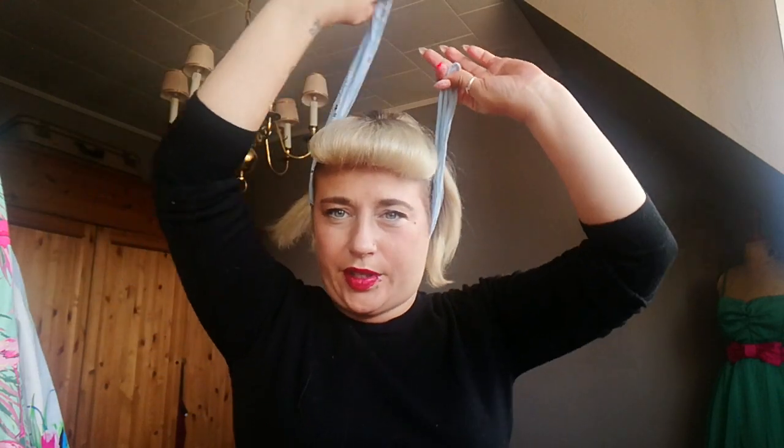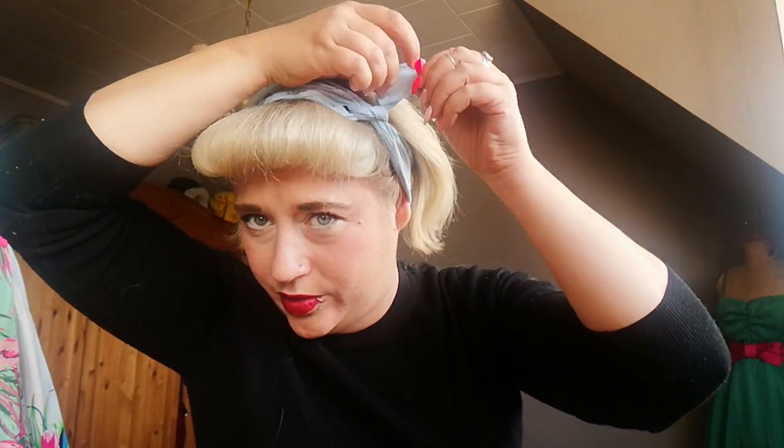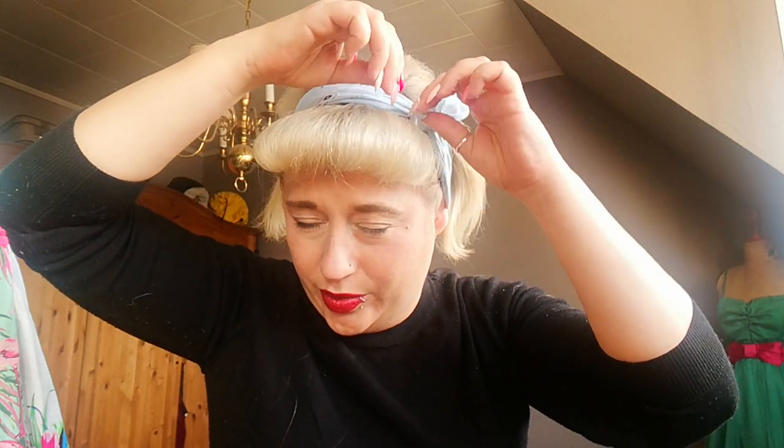Place it underneath your hair, like that. Tie it together — one and two knots, just like that. Then you split the ends open like it's a bow. There we go — like a little bow.